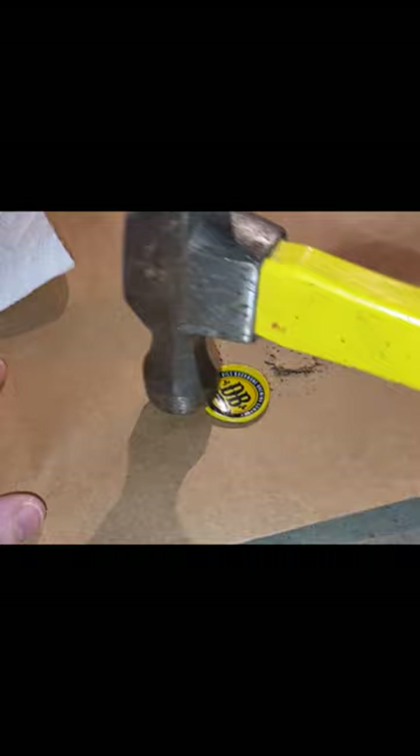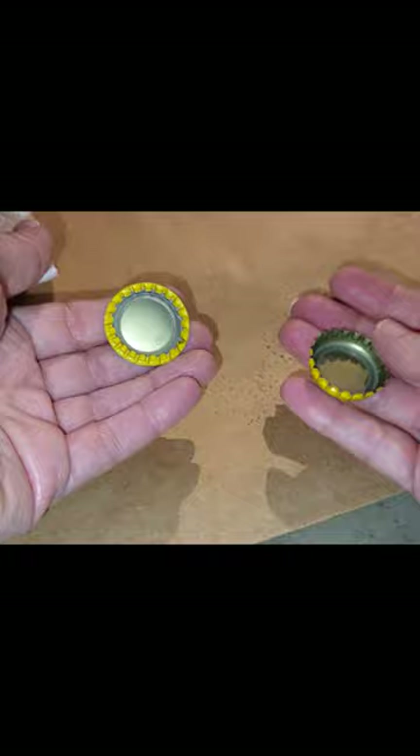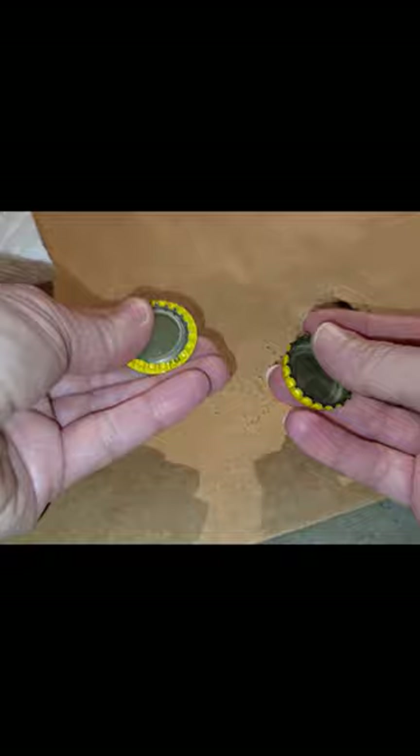Look at that — it's perfect. Very nice. Turn the bottle cap to this, to this, and just a few hits of the hammer or a rubber mallet. Look how perfect it is. It's flat now. It's not sharp. There's no more edges that stick out. Isn't that easy?